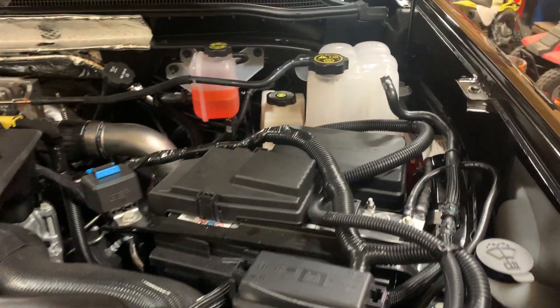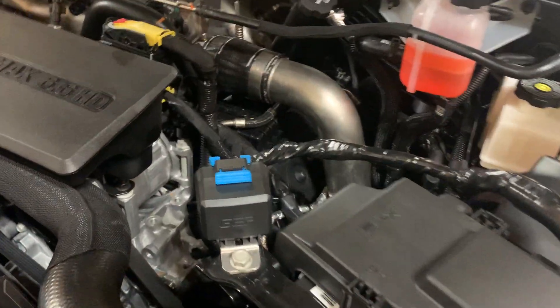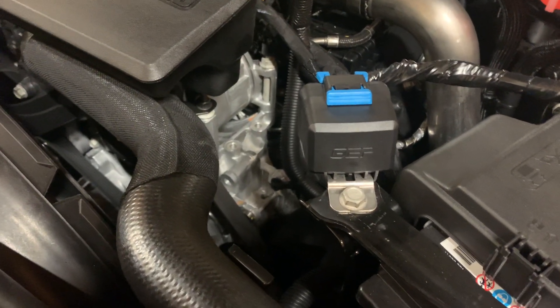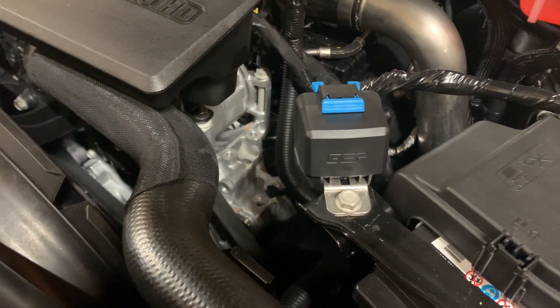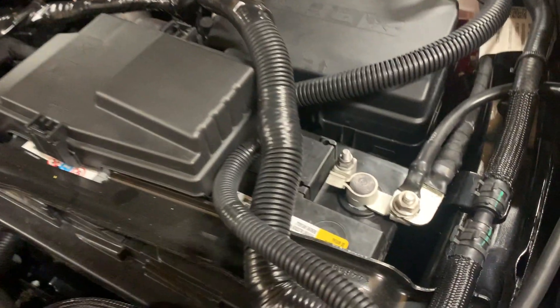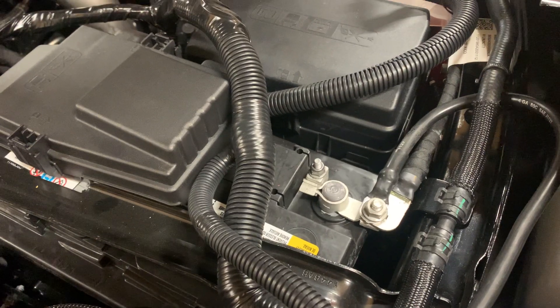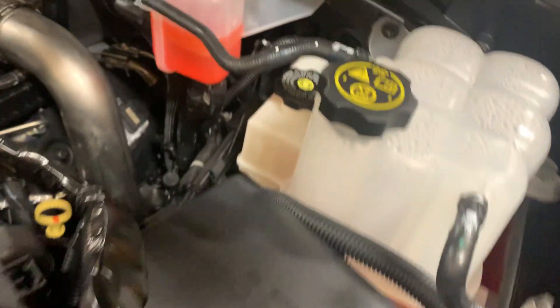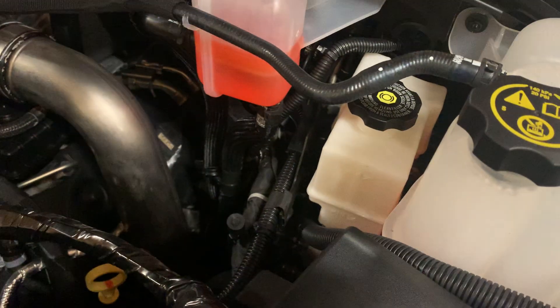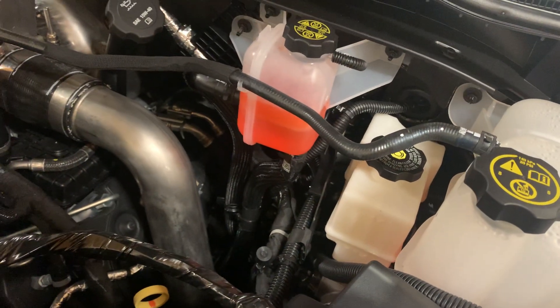I mounted that relay right there on the accessory battery — had to enlarge that hole a little bit on the mount or bracket. I use this battery here for the ground, and then you can see where the plug for the joystick went up to the cab; I fished it down through there with a fish tape.